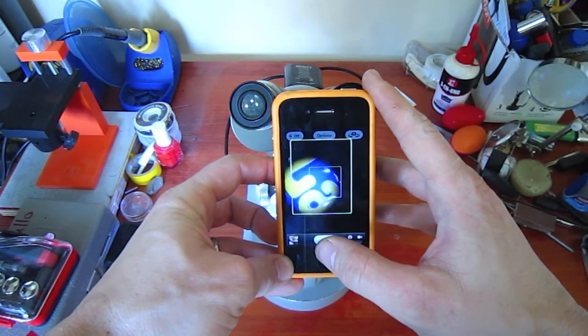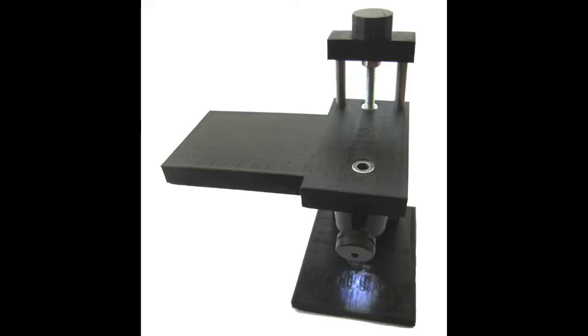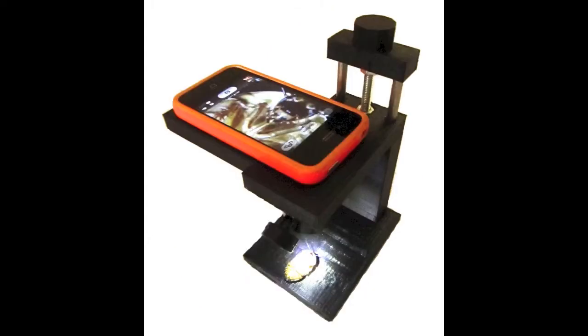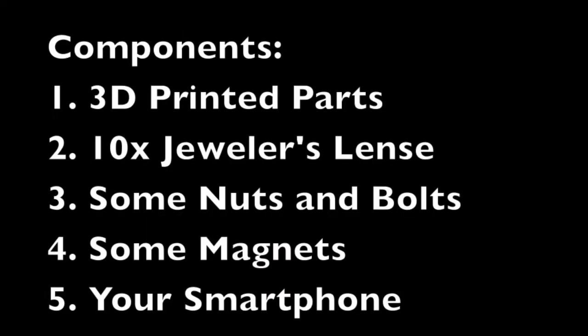How can we take a better picture? With our new Roachscope, specifically designed to be used with smartphones — no more shaky hands, no more shaky pictures. Combining a 10x jeweler's lens with some 3D printed parts, you can take any pictures you desire.